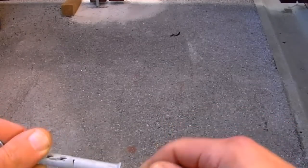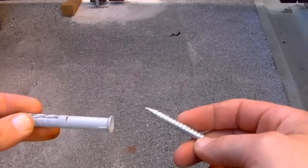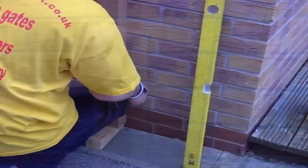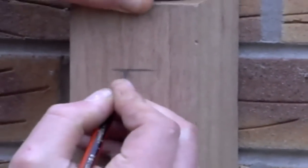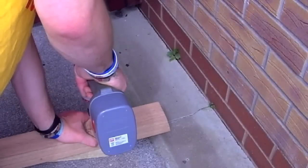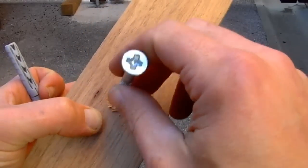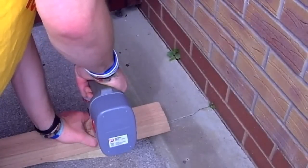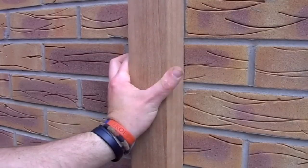If you decide to use frame fixings rather than masonry bolts, position your post against the wall, plumb it, mark its position on the wall, and mark the positions of the fixings on the post, aiming for the centre of the brickwork again. Pre-drill the post: start by countersinking the head with a hole just a bit wider than the head of the frame fixing, then drill through the post for the main body of the frame fixing. The hole size will vary depending on the size of frame fixings you're using, so refer to the instructions.